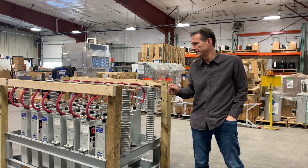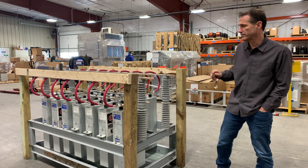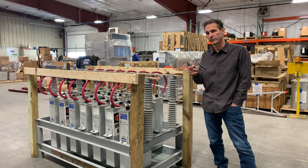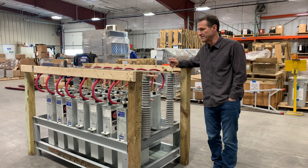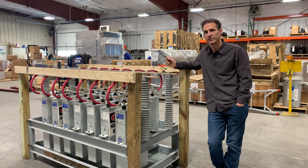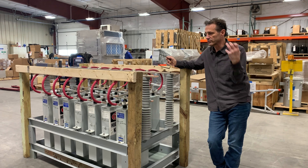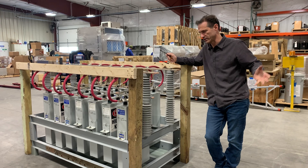My name is Paul Stetchik with NEPCE. What you're looking at here is a capacitor bank meant for testing our iron core reactors, or for our vendors to test their iron core reactors. The capacitors are set up to compensate for the reactive power requirements of the reactor. The reactor consumes VARs and the capacitor will put out VARs, so this way you can have a smaller test set.